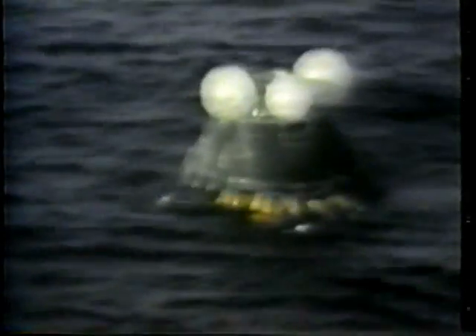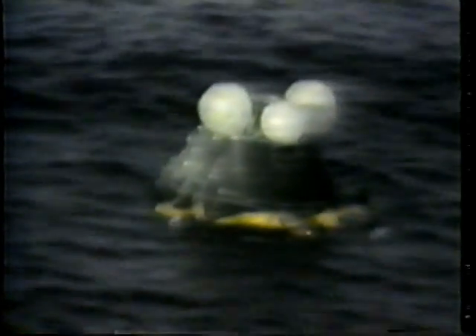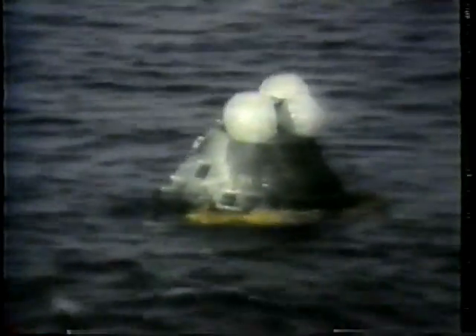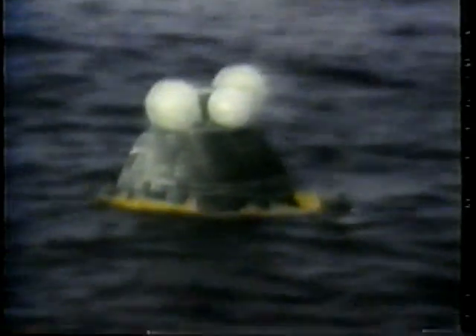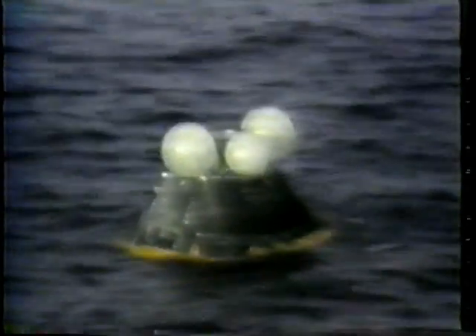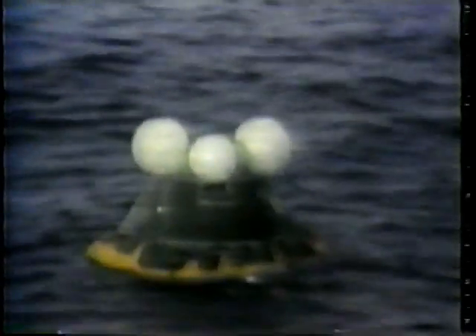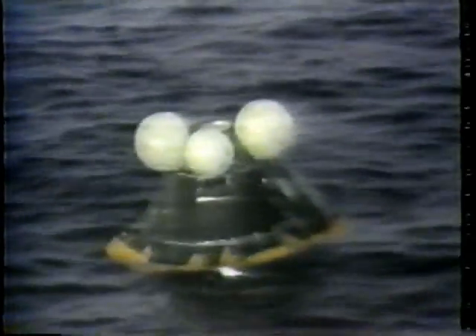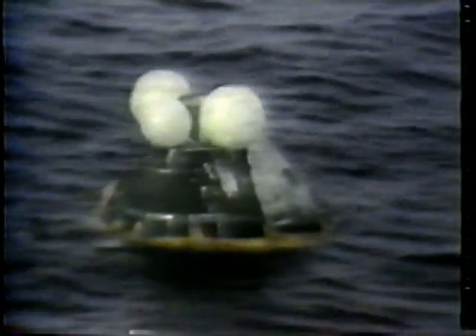The flotation collar has been committed. It is approximately 20% around the command module. The flotation collar is approximately 60% deployed around the command module. The collar has secured. Two seven-man life rafts will be dropped with sea anchors attached to the bottom — this is done to keep the rafts from turning over from helicopter backwash.